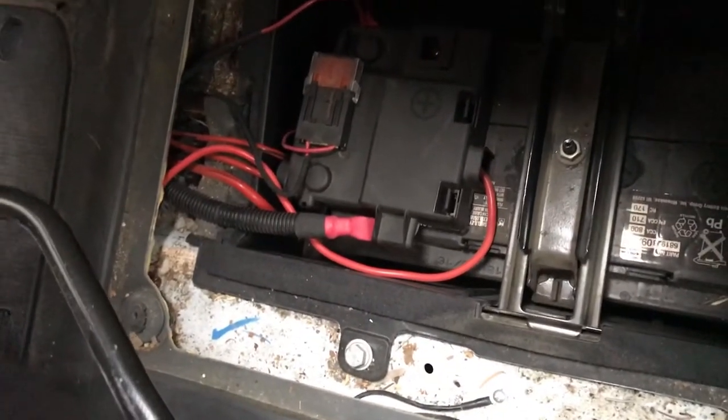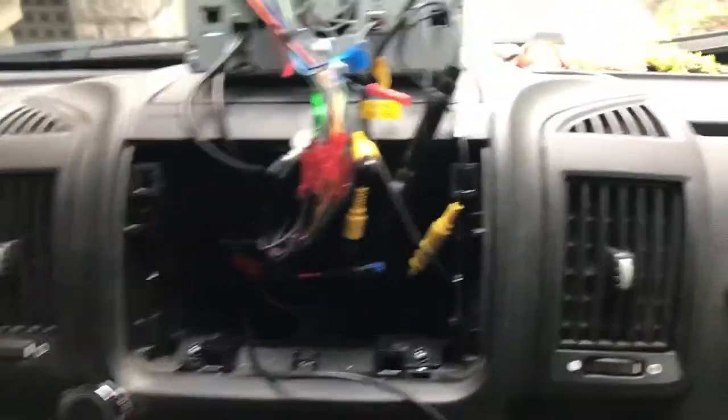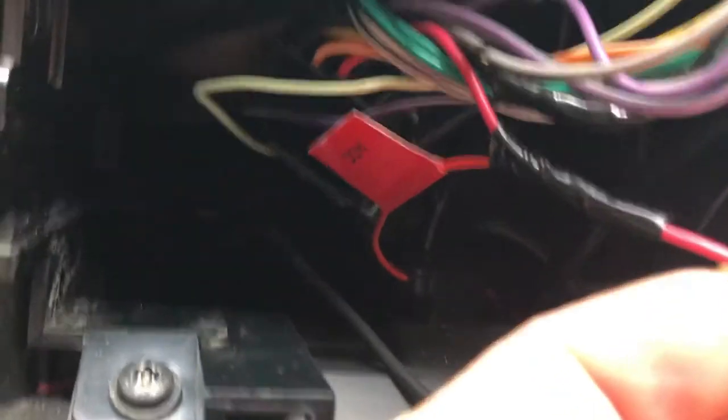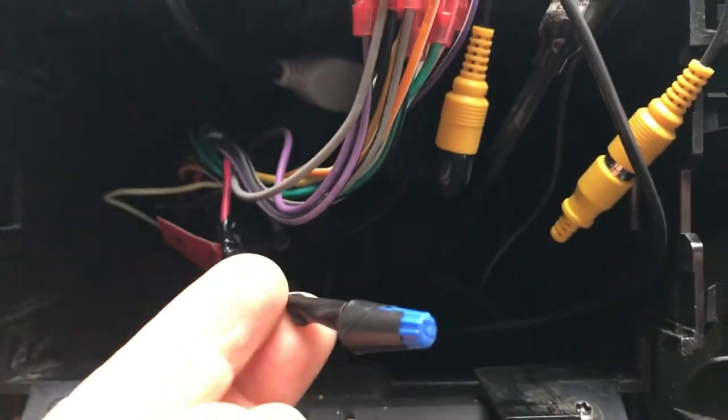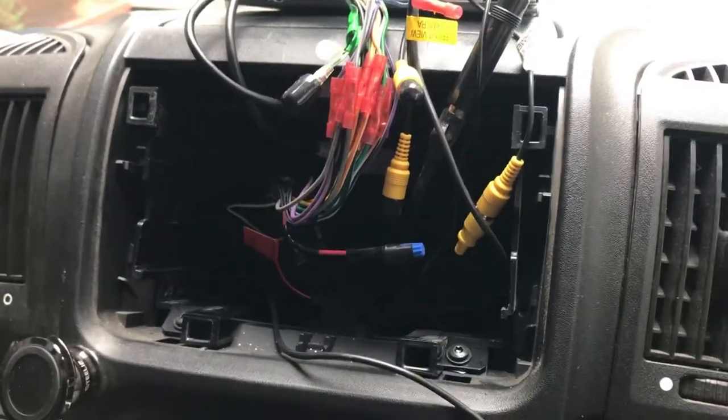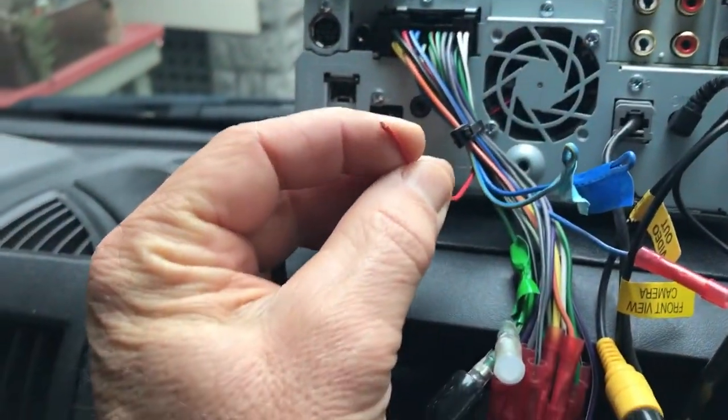I'm going to run it back behind here, under this thing, and through to the front seat, underneath that layer. I was able to get the radio out and figure out where the power was. Interestingly, they actually tied a wire labeled ACC into the main power and ran them together, so I've capped that off and taken it from the main battery.